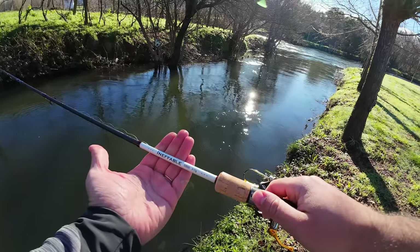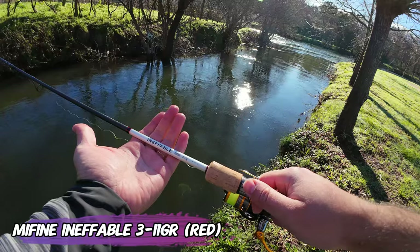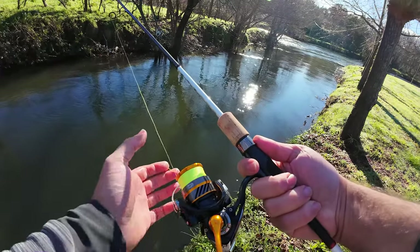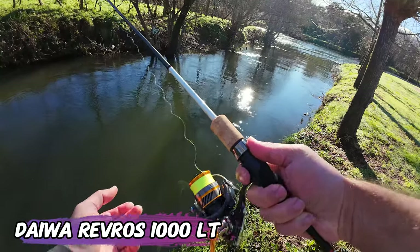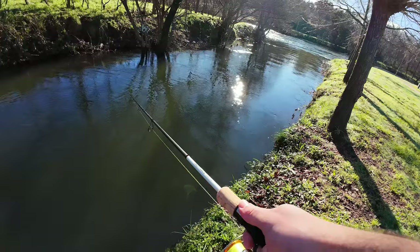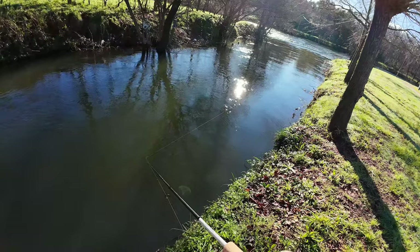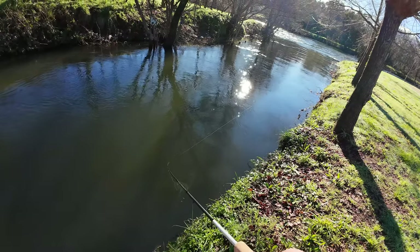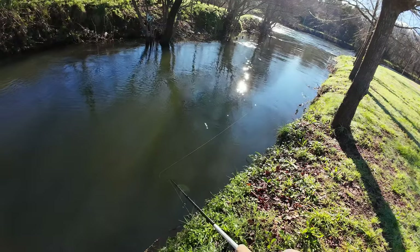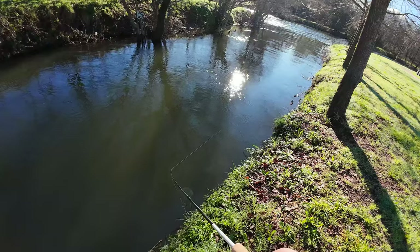I'm here to test the Mifine Ineffable rod on the water. This is the 3 to 11 gram version. I've paired it with my Daiwa Reveros 1000lt, and let's see if I can manage. I can already tell you that this is a lot more sensitive than the Cnade Kraken.